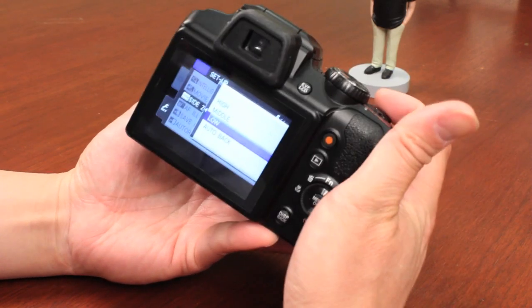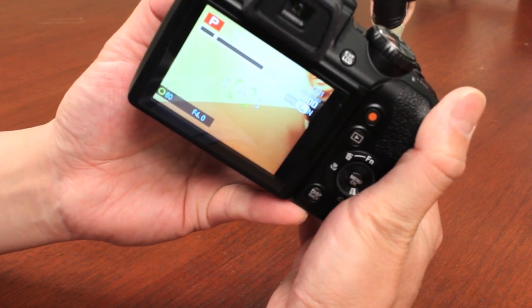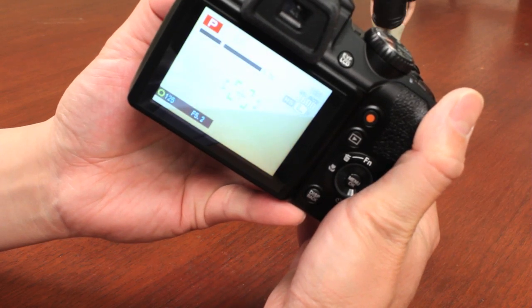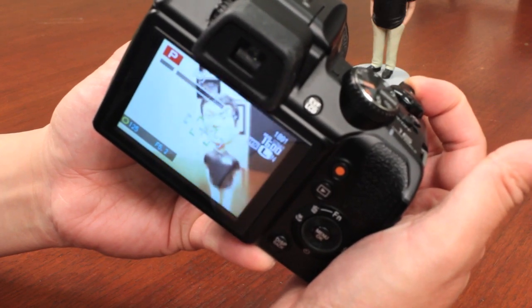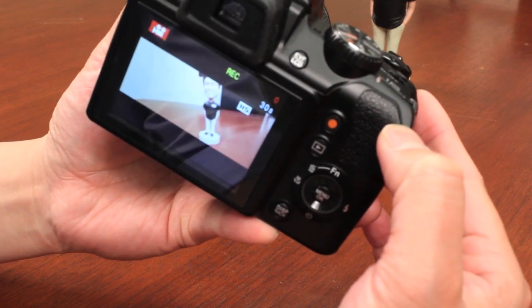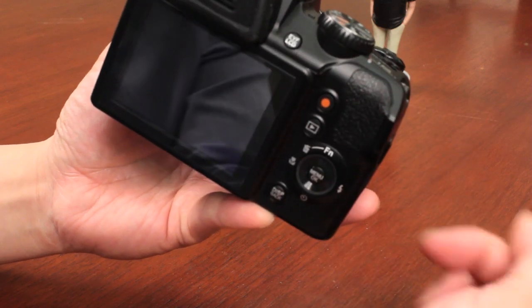I'm going to set it to low to show you the difference. As you can see, low is a lot slower. With the top zoom, it still retains the fast speed. This might be useful for doing videos — when you want to record and slowly zoom in or zoom out, that's where you would use the side zoom functionality.